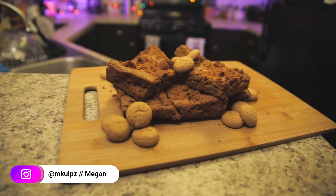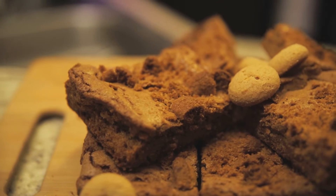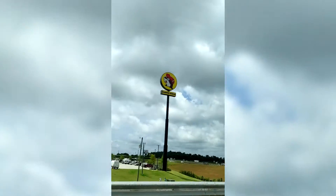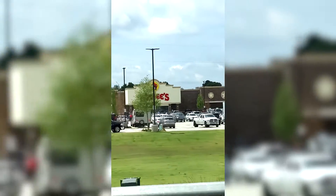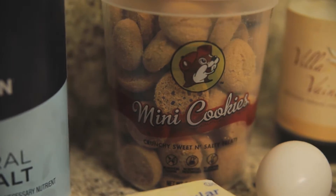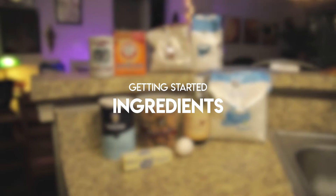What is up guys? My name is Megan. Welcome to Treat Yourself. Today we're going to be making blondies — specifically Bucky's Butter Cookie Blondies. It's just blondies, but if you've ever had the privilege to go to a Bucky's, they have these little crunchy, buttery cookie things that are delicious. So we're going to throw them in some blondies.